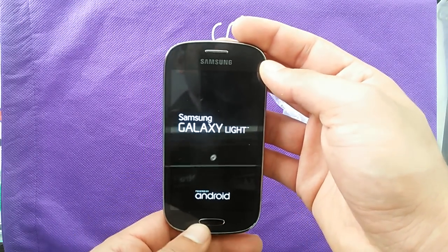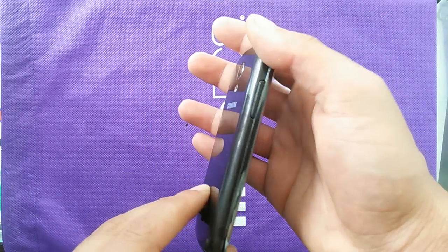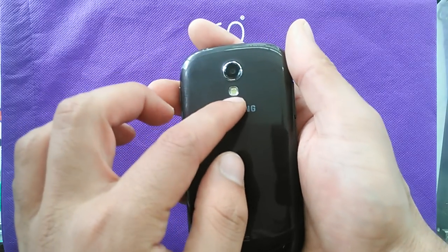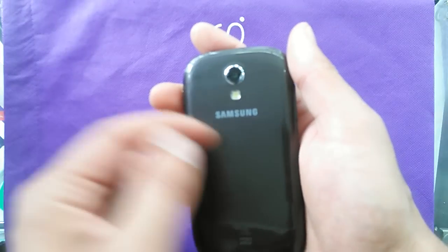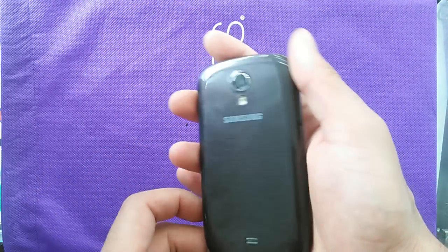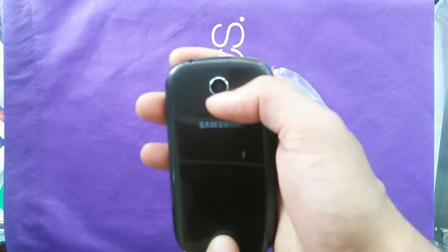It has a quad-core processor — Snapdragon 4.5 — and volume down and volume up buttons on the side. There's a 5 megapixel camera with LED flash, and it also supports 720p at 30fps for recording HD video.